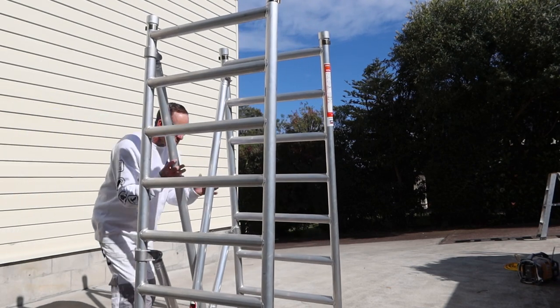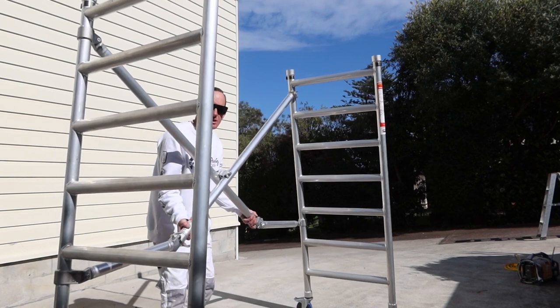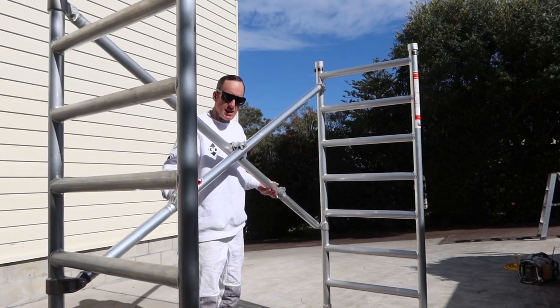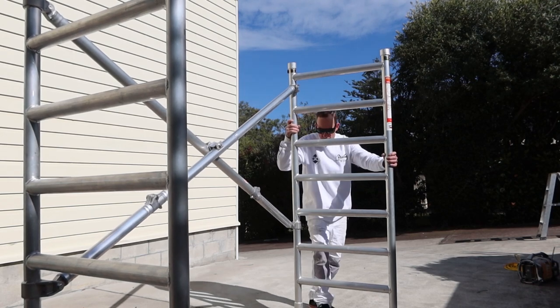Let's take these two bits here — grab each, and always watch your hands guys because you don't want to get yourself caught. That's it, we're now locked in. Always best to lock your wheels down.